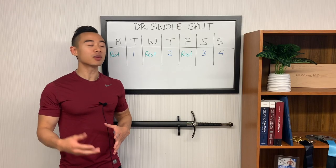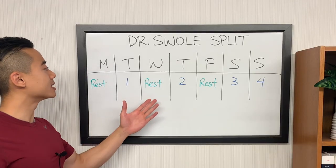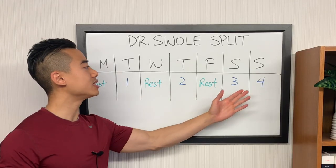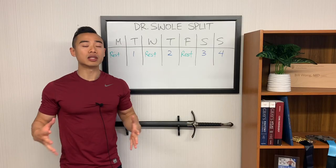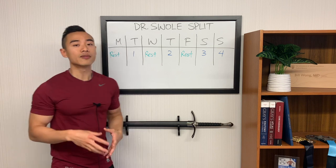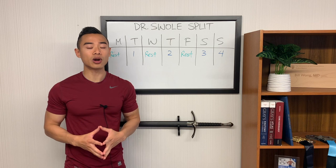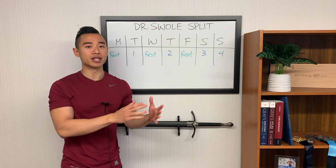Okay, now that you've seen the program, let's talk about the weekly setup. Here's my preferred layout: day one, rest, day two, rest, day three, day four, and rest. I specifically designed this program in this way to leverage some unique benefits. You'll notice that I named the workouts day one, day two, day three, and day four — not just day one, day two, day one, day two — because these two workouts later in the week are inherently different.